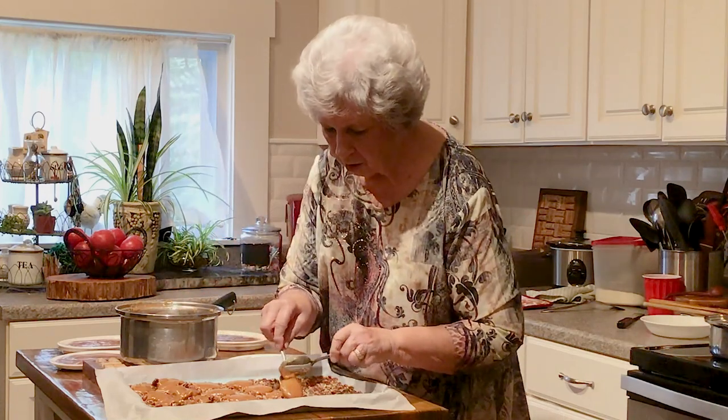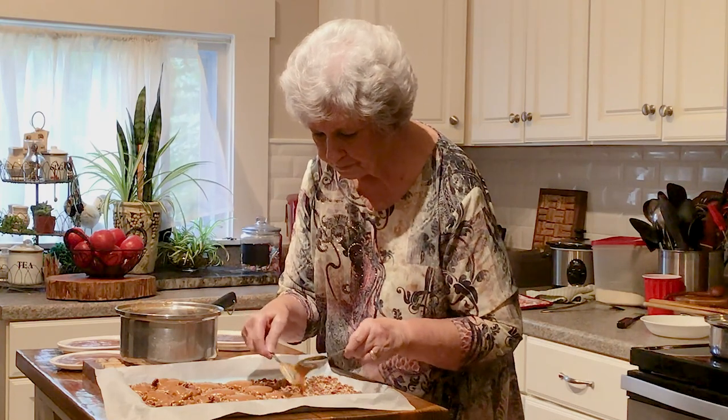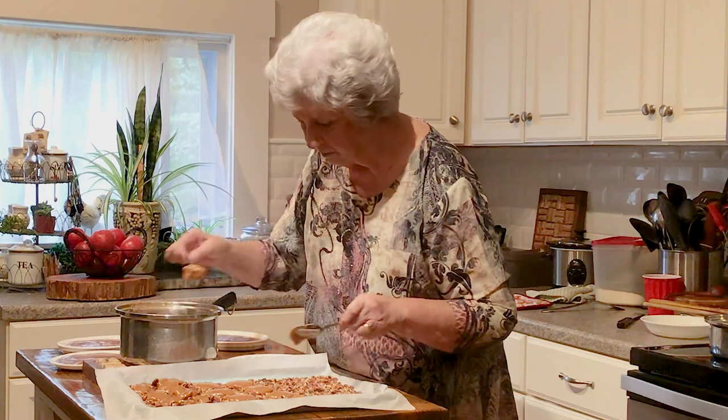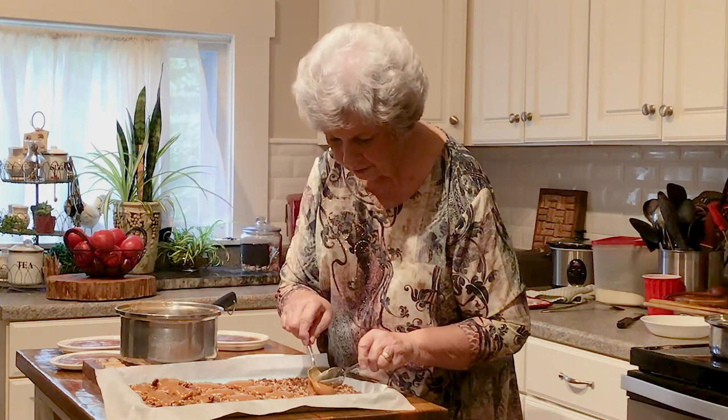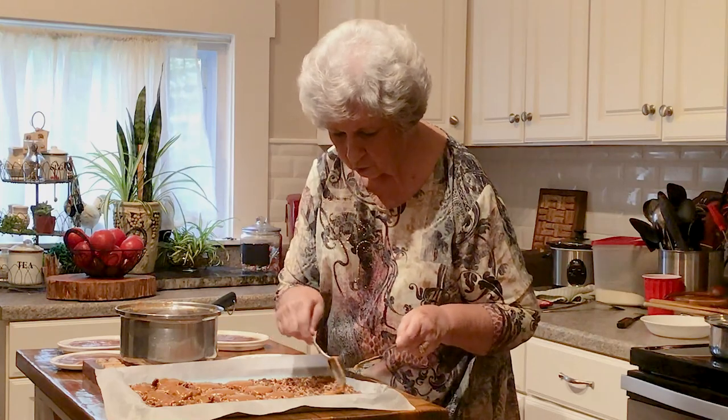We'll keep that process going until we run out of pecans. Whatever caramel I have left, I'll just put in a dish and eventually I'll cut it for the kids when they're here and we'll have some caramel.